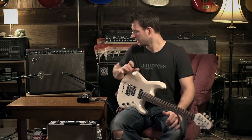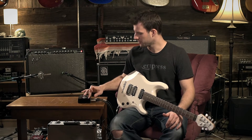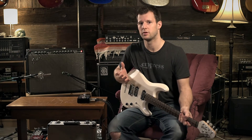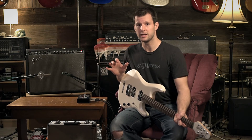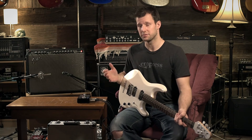That sound sucks — nobody wants that in their guitar signal. To counteract that, on our stereo buffer plus, output two runs through an isolation transformer. This basically lifts the path to ground so there's only a path to ground through output one, which will eliminate any kind of ground hum in a stereo setup — which is awesome.